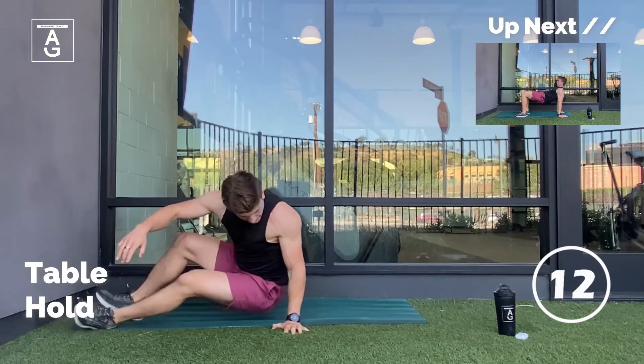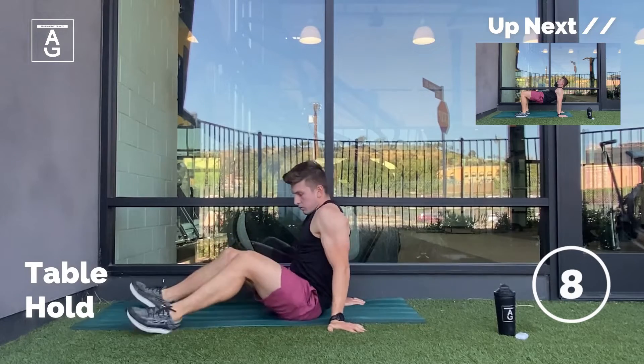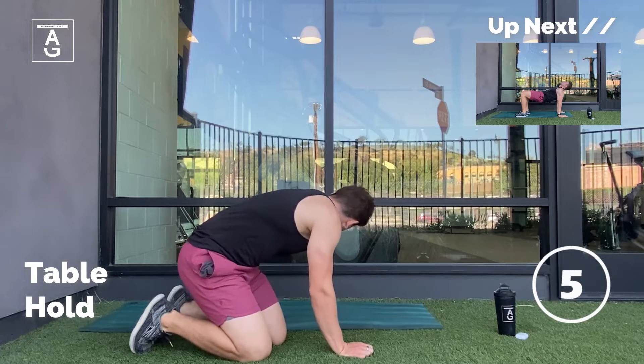Next up, we have the table hold. Focus on driving those hips to the sky, squeezing those glutes, and pushing into the ground to get those shoulders away from the ears.